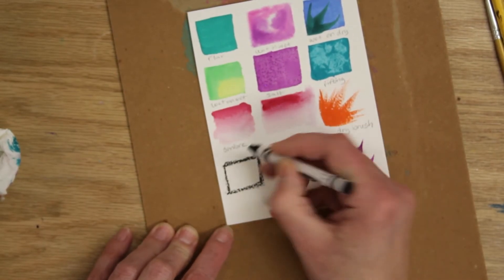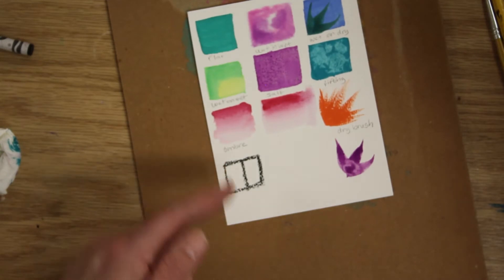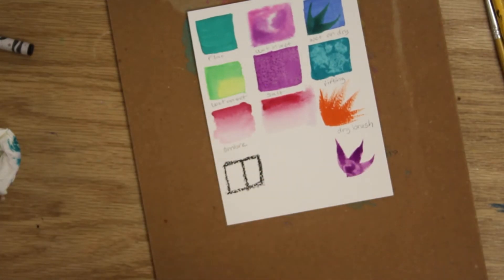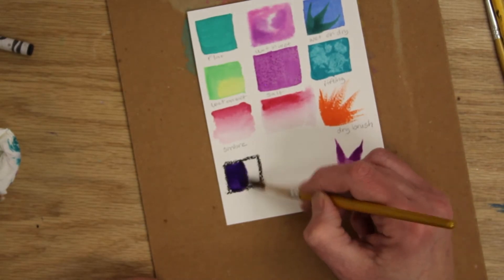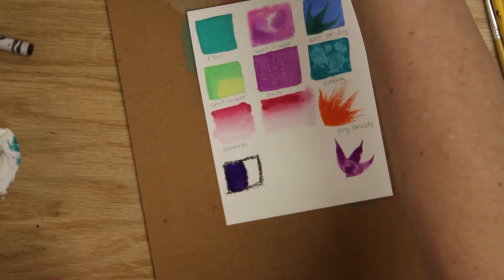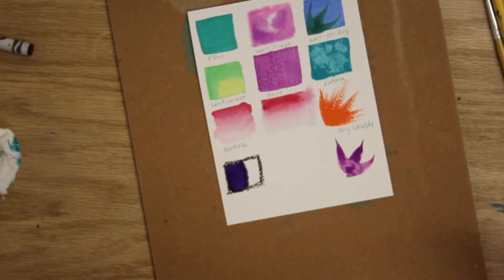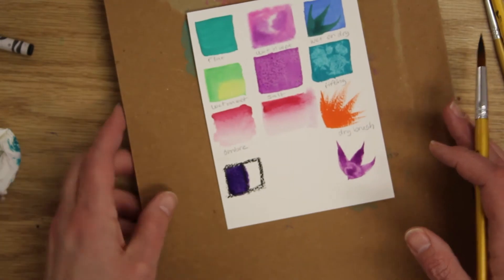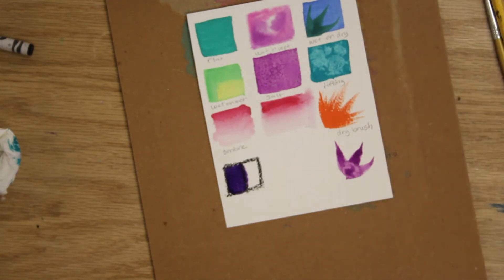Now I'm going to show you resist. If you take your black crayon and draw in a little square — resist is fun with black or white crayons, or also with rubber cement which we'll use later. Wherever you put the crayon, the paint is going to stop at it. If you paint over it, the crayon resists the paint. Last thing I want to show you before that: using your straw. Grab some paint and I'll demonstrate.